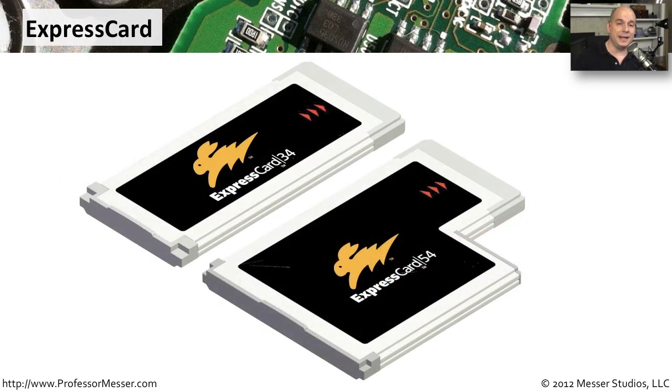With the older PCCard and Cardbus, we expect the larger 54 millimeter sizes, but laptops are much smaller now so we can certainly use 34 millimeter slots as well. Keep in mind that you can use a 34 millimeter card in a 54 millimeter slot, but we can't take a 54 millimeter card and use it on a laptop that only provides 34 millimeter slots. So make sure that when you are ordering your ExpressCard interface, you know exactly the right size for the laptop you're going to use it on.